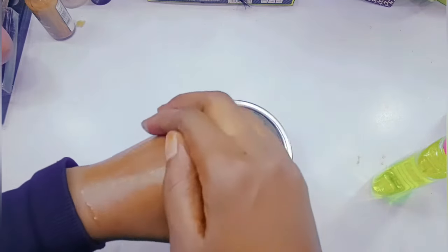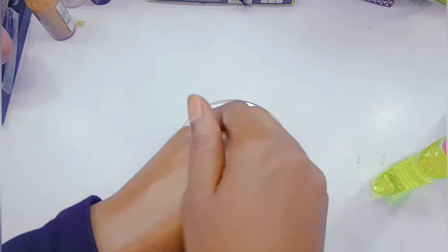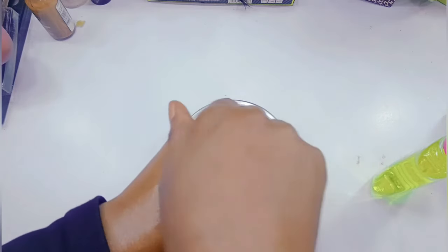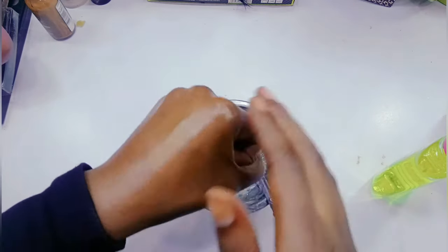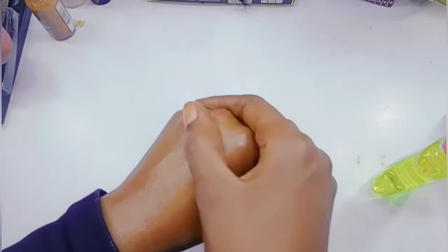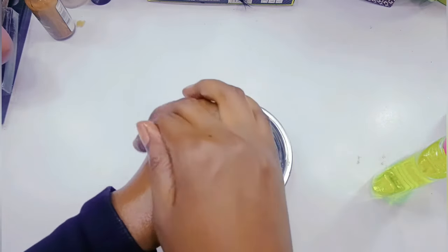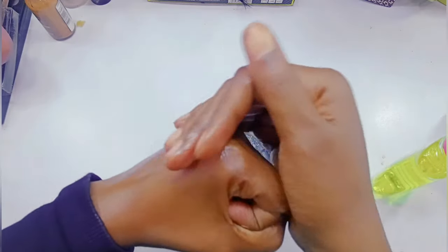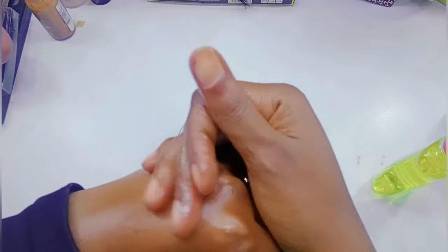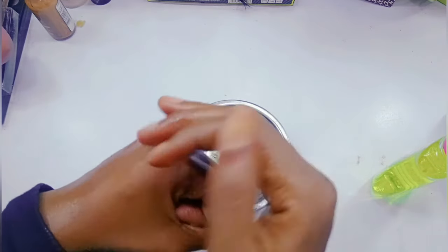When you're applying, make sure that you apply in a circular motion. You have to be applying in a circular motion like this, getting the part from down, then the sides as well. It's going to soften them and at the same time it's going to be lifting them.